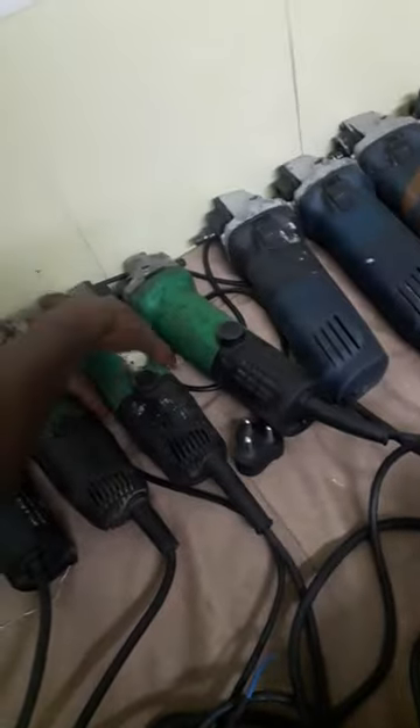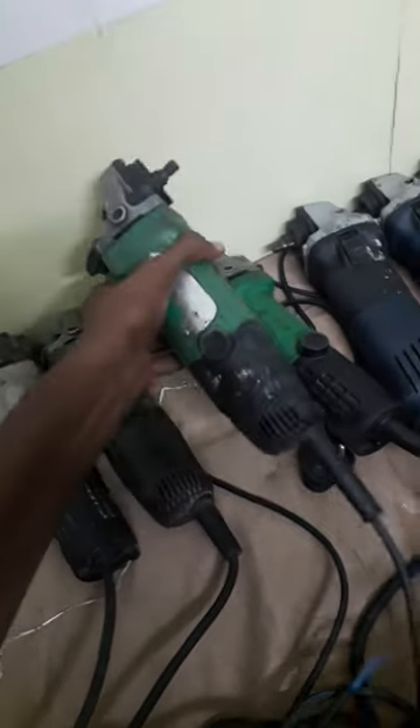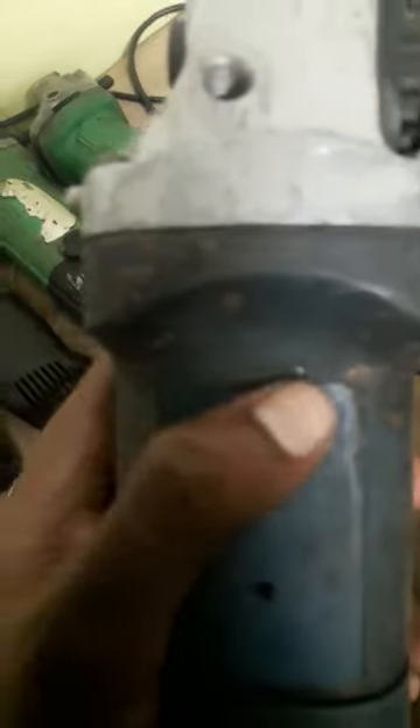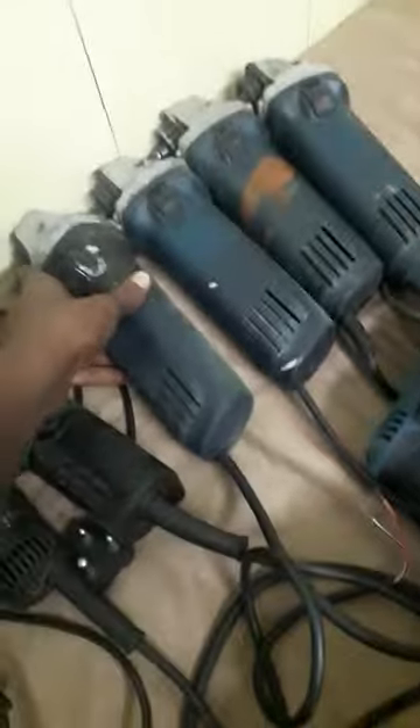This is a Makita 4-inch dry cutter. This is IRT-193. This is Bosch — if you look at the original Bosch, this is IRT-193. We can look at the whole cell.